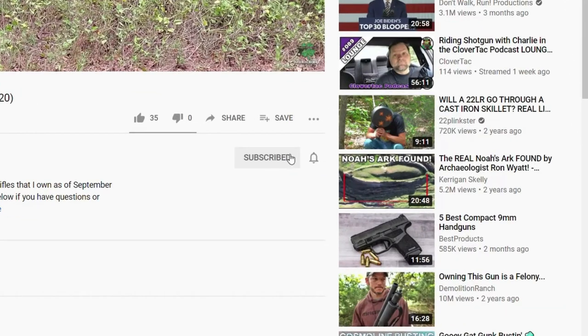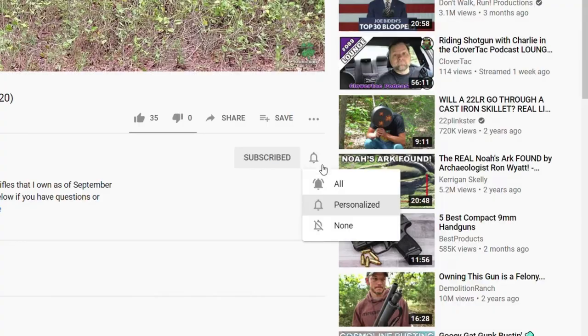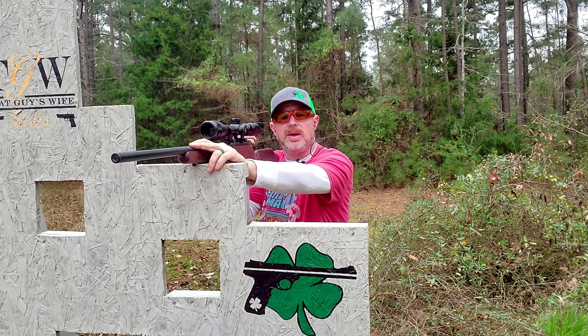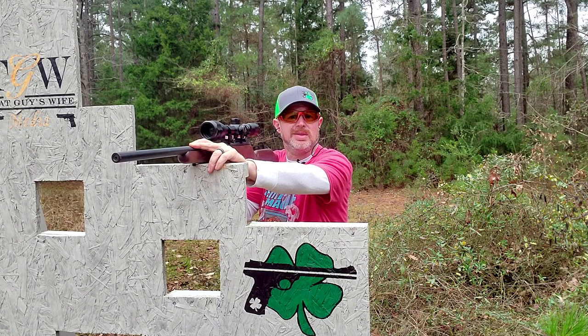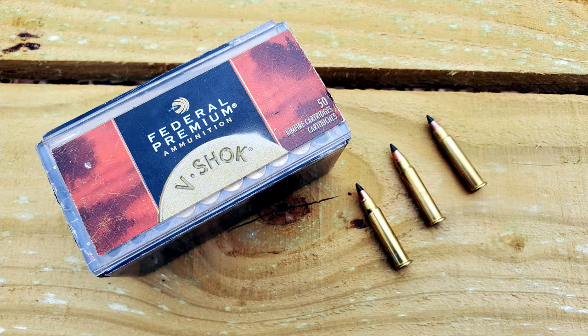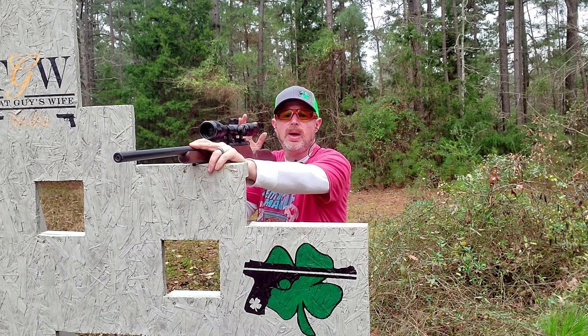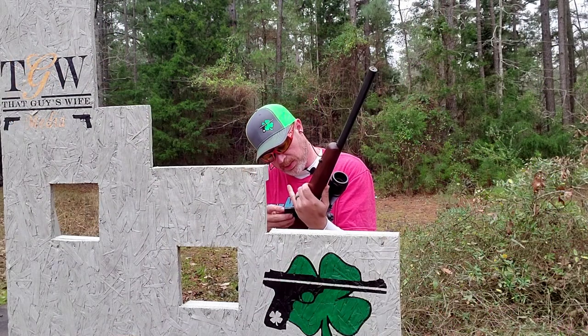If you're new here on CloverTac, we talk about all things firearm related. So if you're into that sort of thing, jump down and smash that subscribe button below. And if you want to keep up to date with all the new content, go ahead and click that notification bell as well. I did forget to mention that the ammunition we're going to be testing today is some Federal V-Shock ammunition, which uses a 17 grain projectile — and that is a Hornady V-Max projectile. Pretty common; you're going to find that used in a lot of different brands of 17 HMR ammunition.